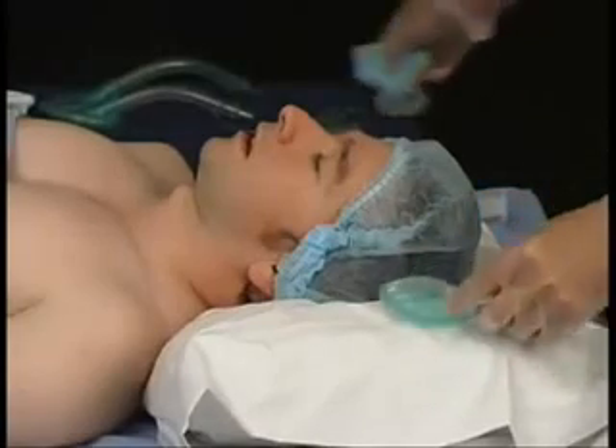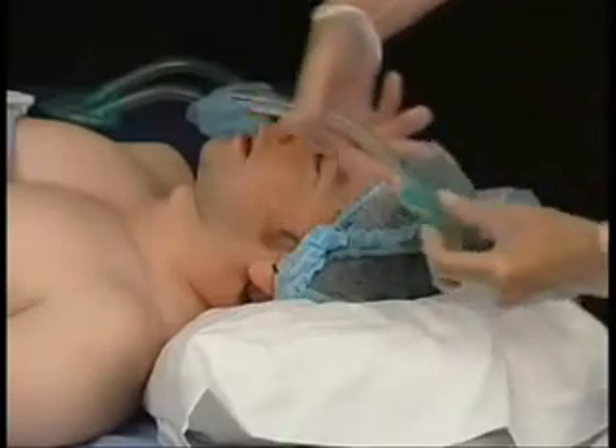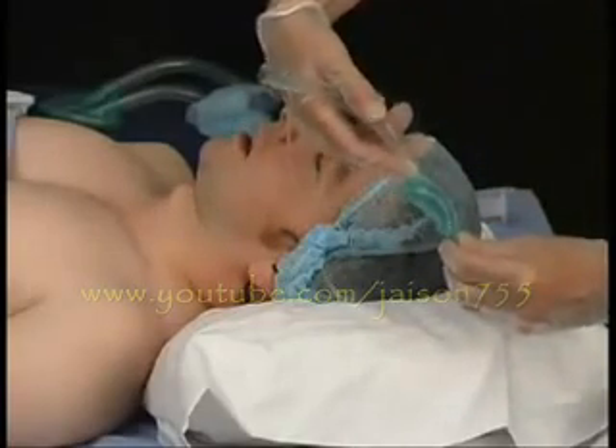Then, in readiness for the correct insertion technique, insert your index finger into the slot formed behind the flattened cuff and the junction with the airway tube.